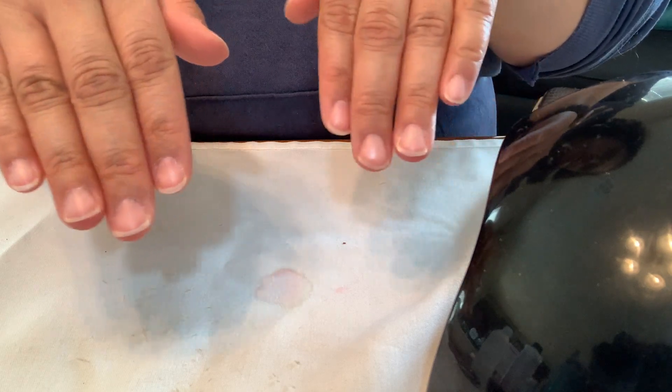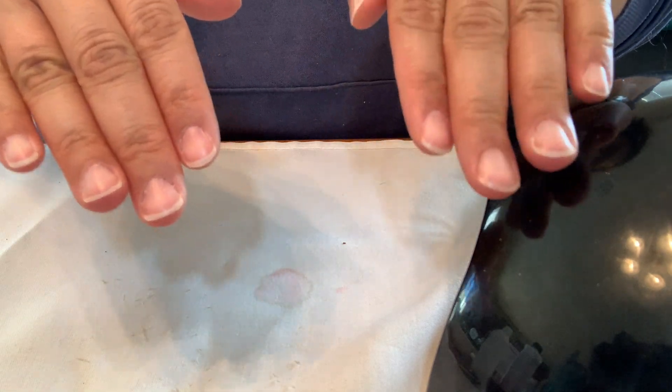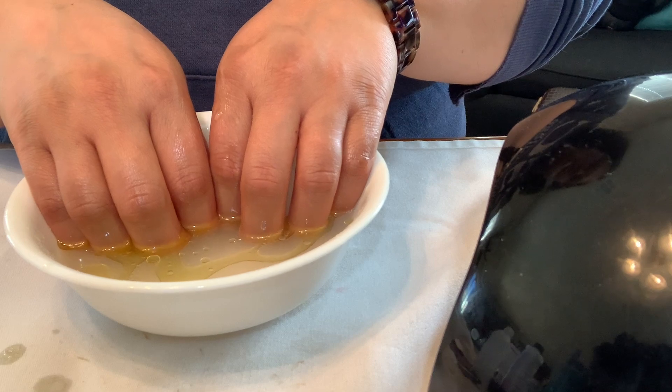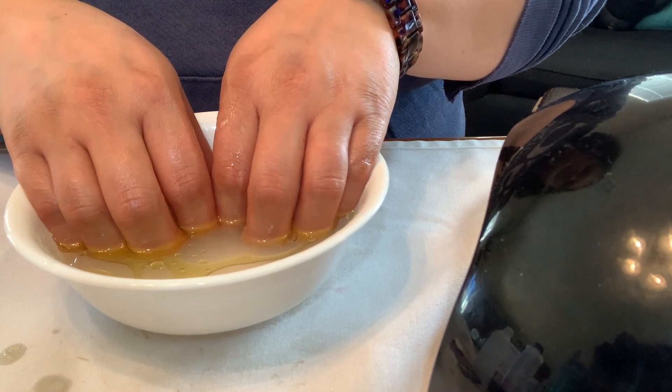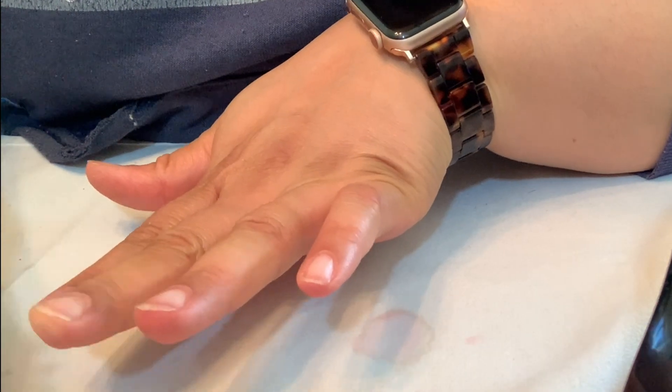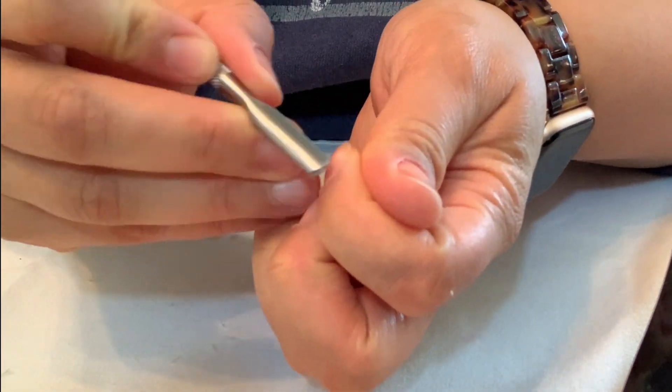First step done. Now bring back your soaking liquid — by this point it's probably more room temperature — but you soak for 10 minutes and then wipe everything down with a clean washcloth.